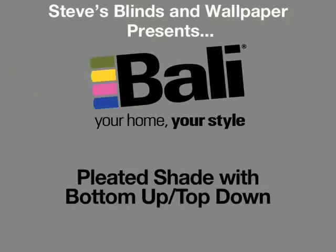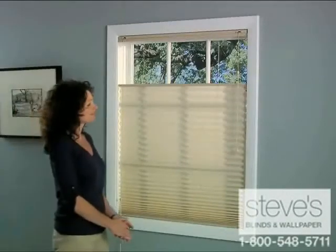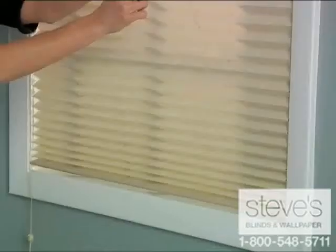Bottom up top down lets you lower your window treatment from the top to let in light while maintaining your privacy, or raise it from the bottom in a traditional fashion.